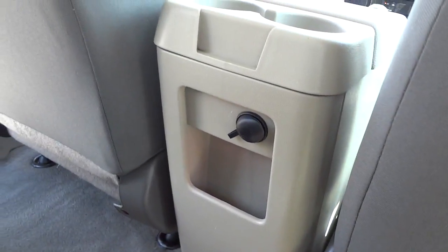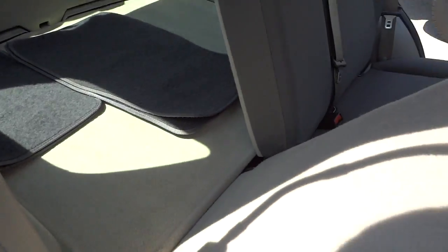There are no floor mats here so you can see what the actual carpet looks like. There's a little pocket and a power supply. The seats do fold down. There are the floor mats back there.